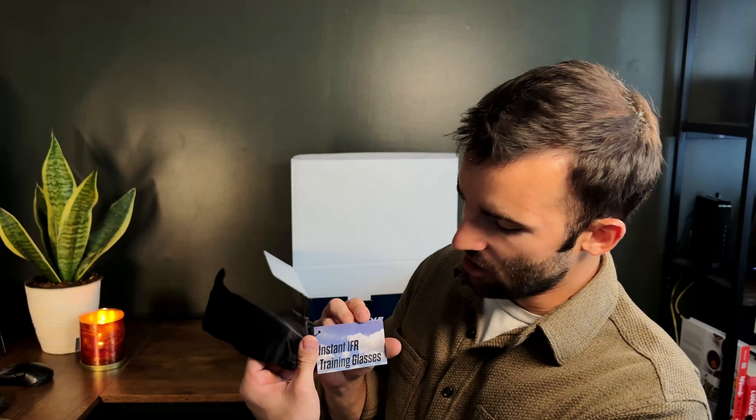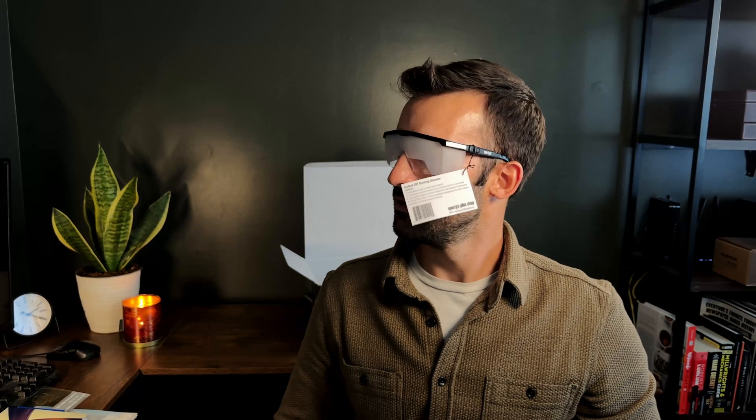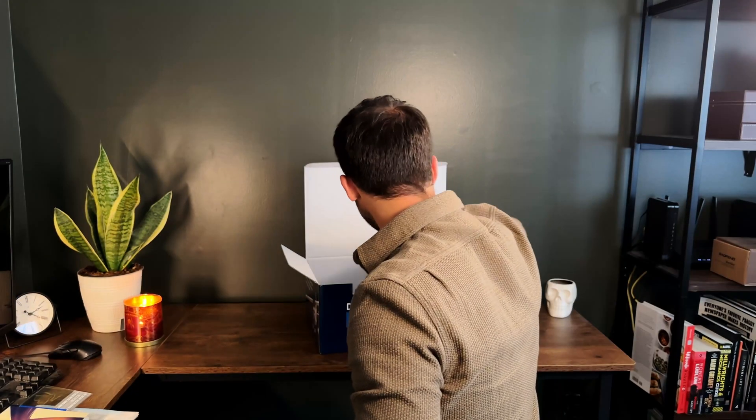Guess what we got here — if you're thinking aviators to make me a better pilot, no. These are instant IFR training glasses. I believe they call them hoods as well. Essentially they're supposed to block your vision so you can practice just reading the instruments and not looking out the window. But jokes on them — I have the other problem. I look at the instruments too much and not out the window.